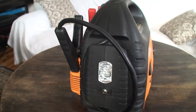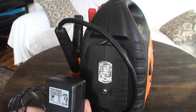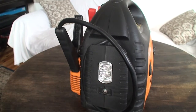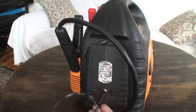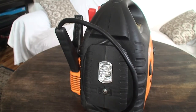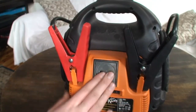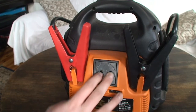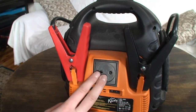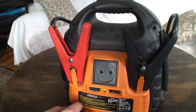On this side there's the power socket to charge up the machine using the supplied power adapter — you just plug it in and it charges. On the back we have the main 230-volt adapter output which you can turn on and off.